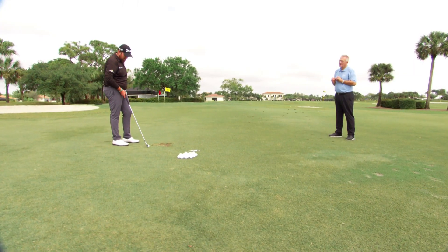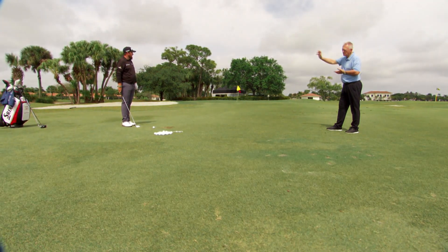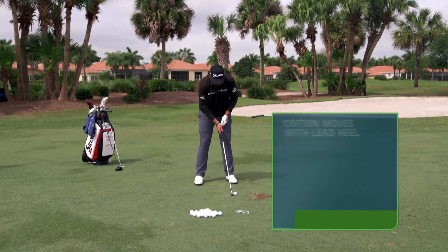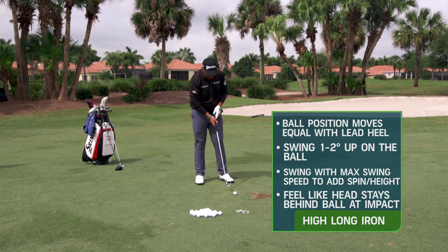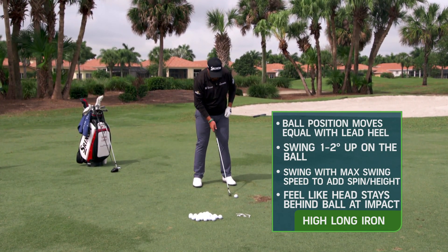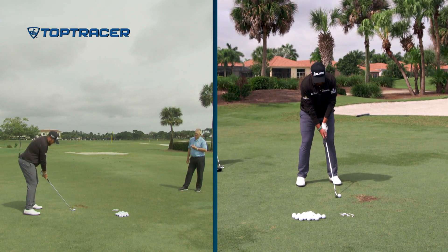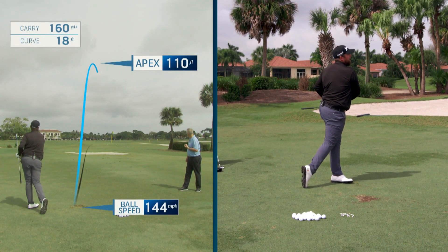Let's see a contrast between your highest three iron and your lowest three iron. To hit the highest three iron — say it's 230 yards to a firm green on a par five and you want to stop it for eagle — I'm getting the ball forward in my stance, trying to feel like I'm hitting up on it, hitting a big high cut way in the air. I'm staying behind the ball a little more, not trying to stay on top of it like I would with a six iron. No divot at all really.